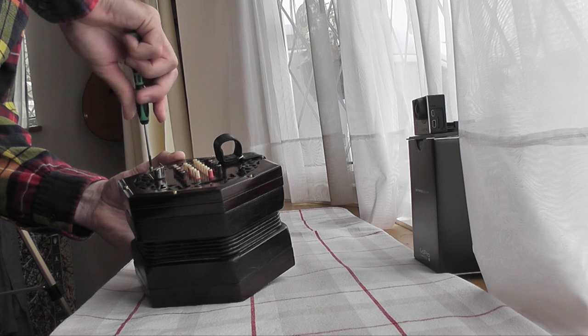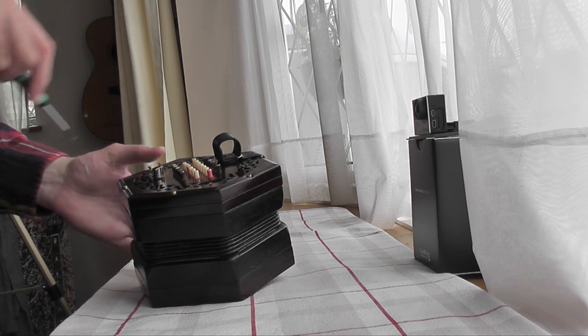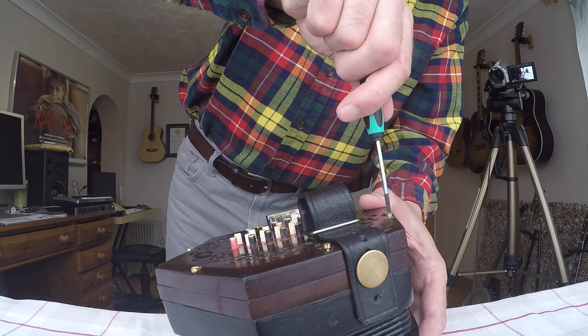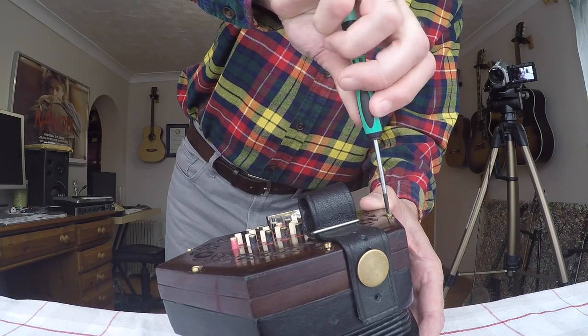Mine's got a few marks but I still don't want to add to them. And if you've got something worth about three or four thousand pounds, this could be a very terrifying experience. So I've undone them all a little bit.